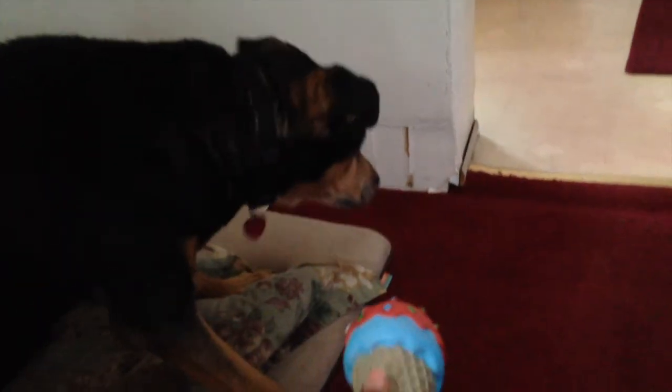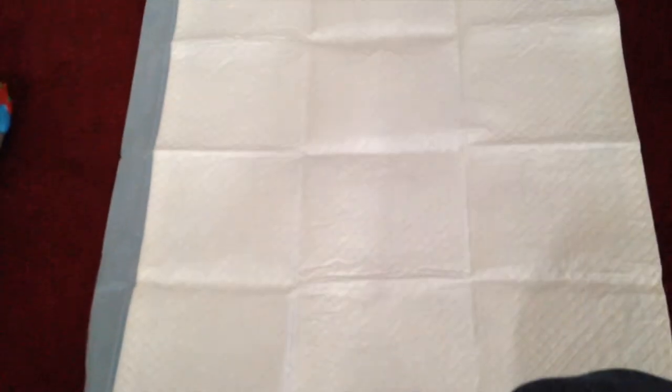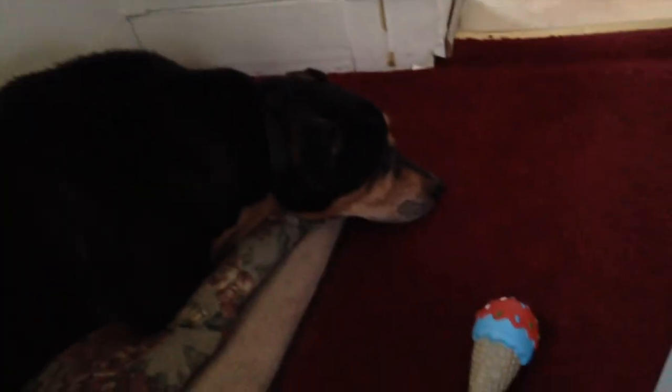Now do you want a toy? Okay, are you going to use this? No. So as we can see, the treats work, the training pad does not work, and the toy also doesn't work. My dog didn't even know what the training pad would be used for.